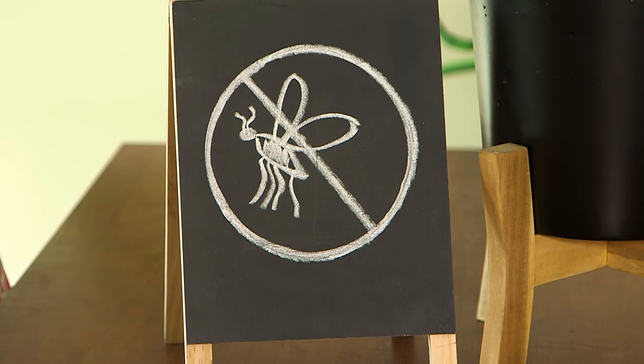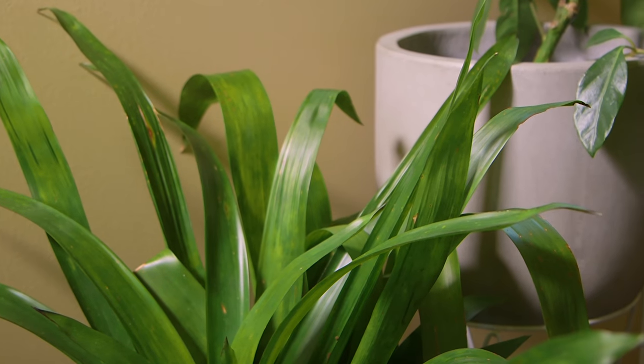Now that my home is a fungus gnat free zone, I can sit back and enjoy my indoor plant jungle.